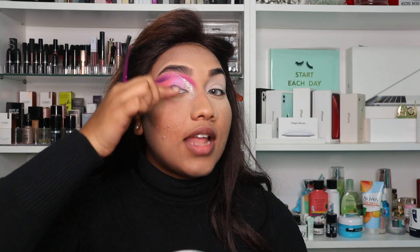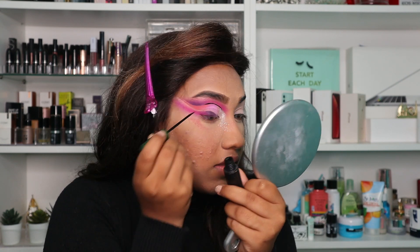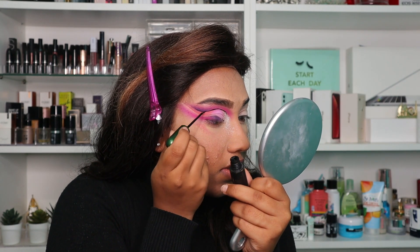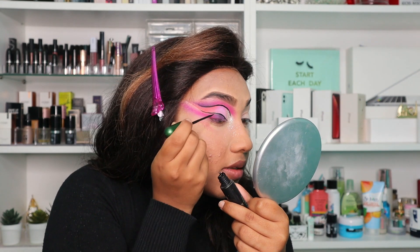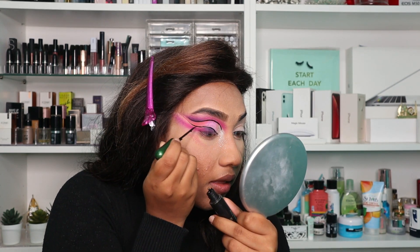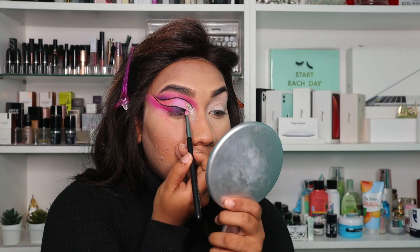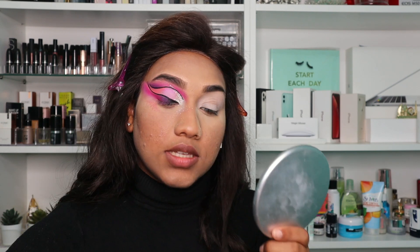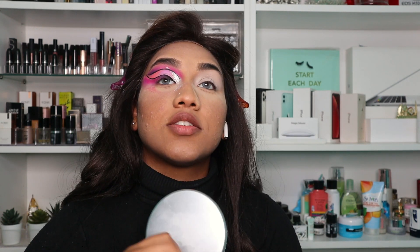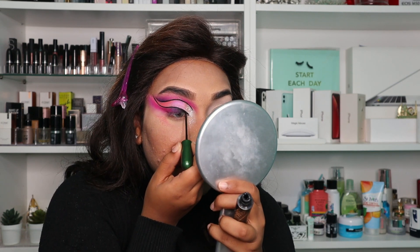Now I'm going to be taking my eyeliner and just putting a line on that crease. Then taking a black eyeshadow, I'm going to tap it into the front area. This is done from the side — this is how my eyes are looking right now. It kind of looks crazy but once I add my lashes and everything, it's going to look cool.